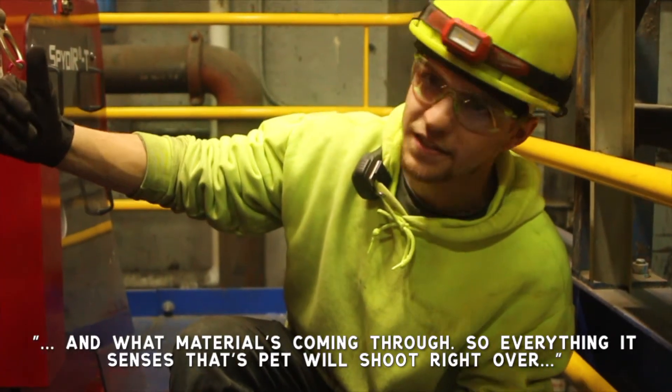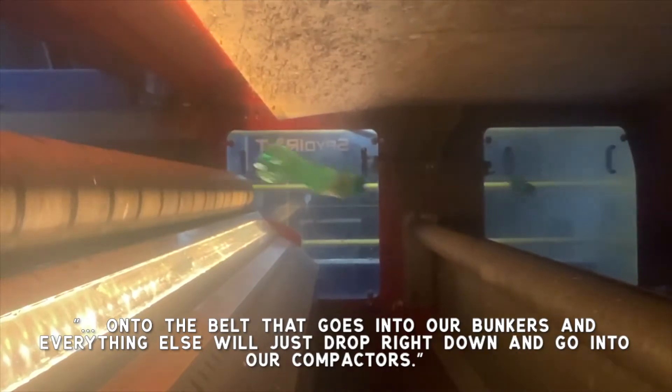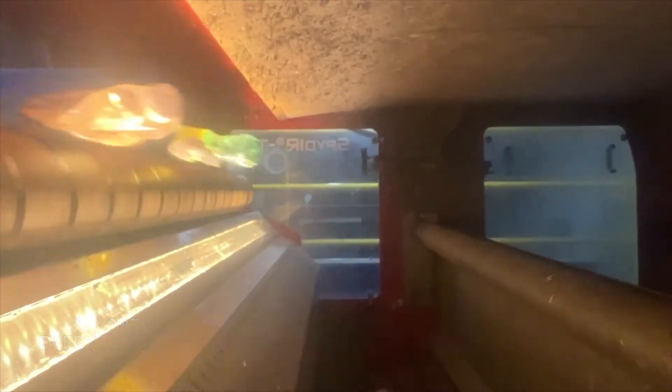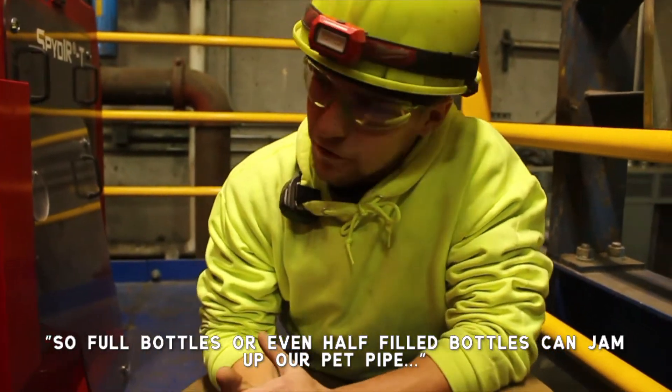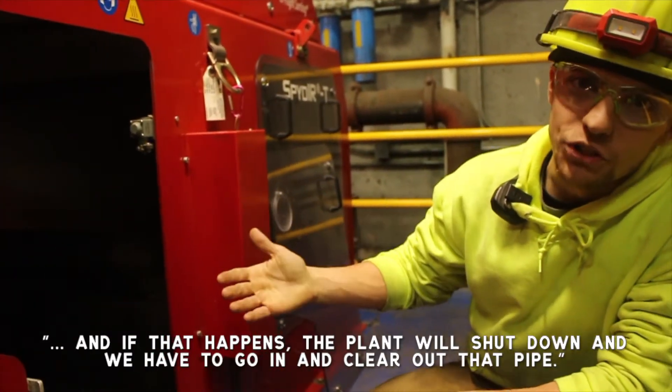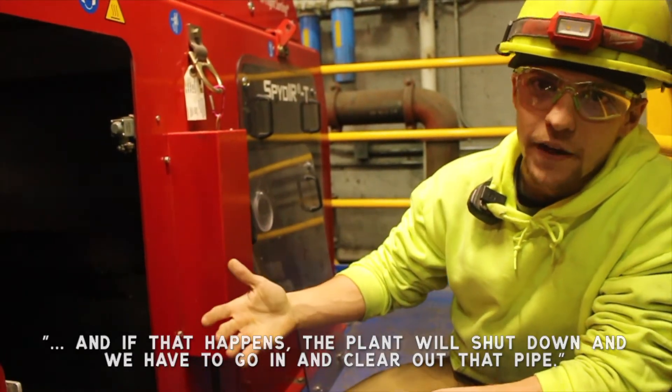Everything it senses that's PET will shoot right over onto the belt that goes into our bunkers, and everything else will just drop right down and go into our compactors. All bottles, or even half of those bottles, can jam up our PET pipe, and if that happens the plant will shut down and we have to go in and clear out that pipe.